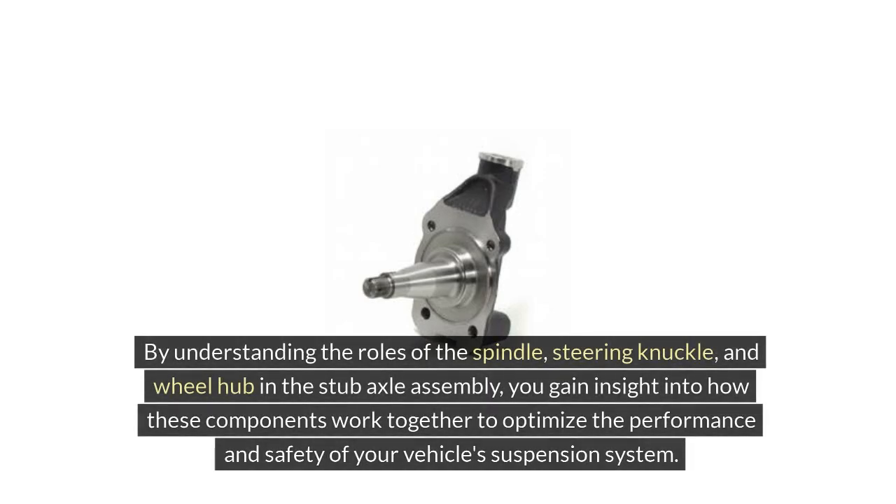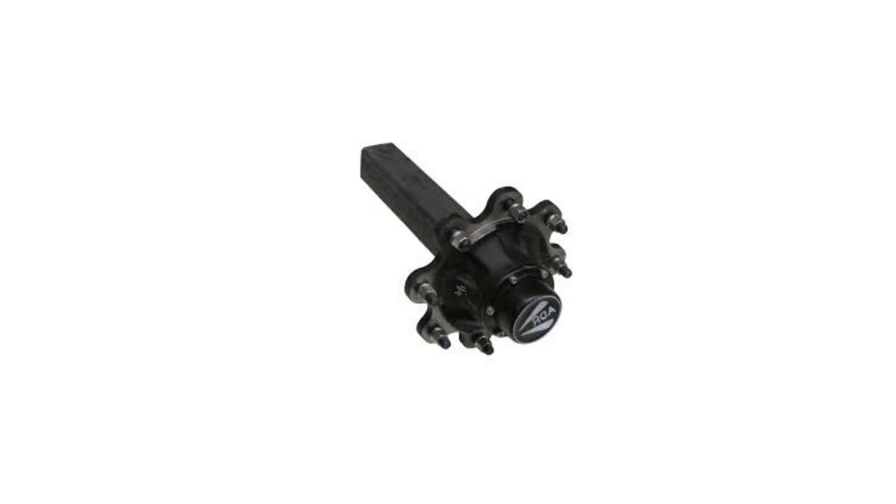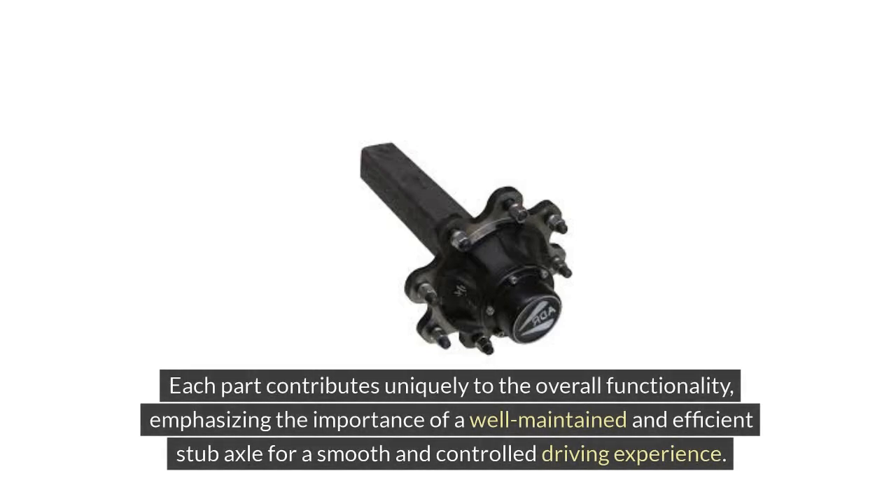By understanding the roles of the spindle, steering knuckle, and wheel hub in the stub axle assembly, you gain insight into how these components work together to optimize the performance and safety of your vehicle's suspension system. Each part contributes uniquely to the overall functionality, emphasizing the importance of a well-maintained and efficient stub axle for a smooth and controlled driving experience.